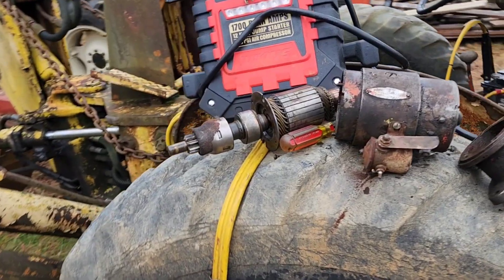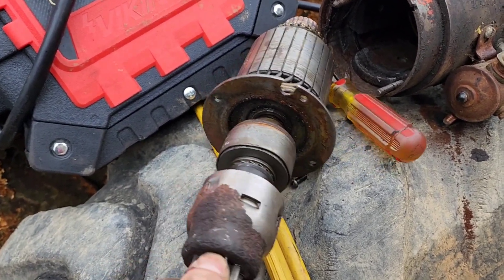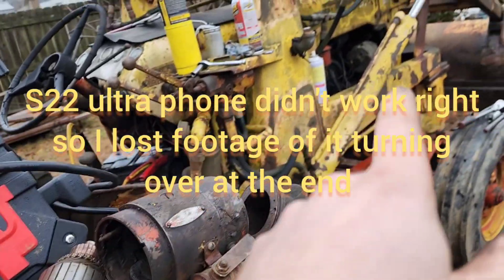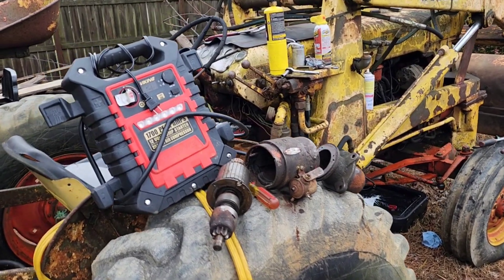I'm not sure if it's going to go back in — this piece feels stuck out and should go back farther in, but we'll see what happens. I'm going to clean this up a bit, connect it all back together, and we're going to see if the first attempt to start the old Case 530 will be successful.